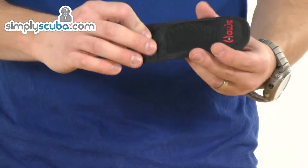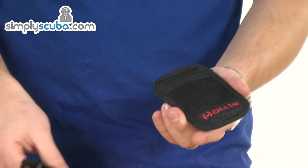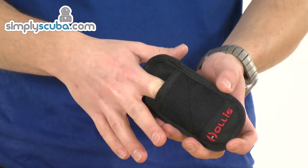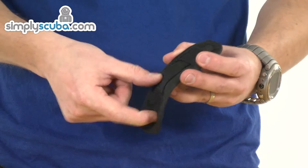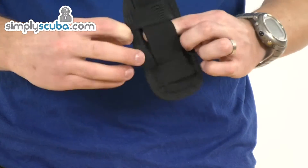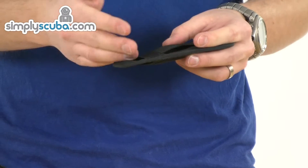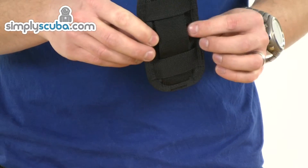The pouch itself is a very simple webbing style with the Hollis logo at the bottom. There's a big Velcro pad and a slot at the top to fit the knife back in. On the back you've got a couple of means of fitting — horizontal or vertical — for securing it on a D-ring, on a snap, or you can thread webbing through to fit it on a belt.